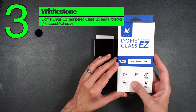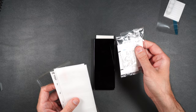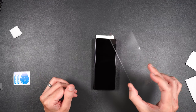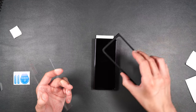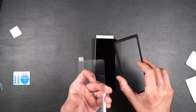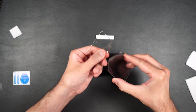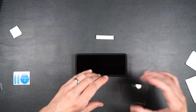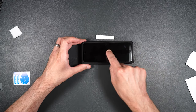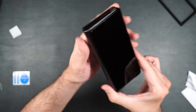Here we have the Whitestone Dome Glass EZ. This comes with a hinge protector, a camera protector, two screen protectors, and two installation packets. First clean off the screen, dry it off. My recommendation before installing the glass screen protector is to install at least the top portion of your case on your phone first, then install the screen protector inside the case to use it as a guide. Peel off the back of the screen protector and place it inside the case cover — it should perfectly line up. Run your finger down the middle and it adheres to the whole screen.